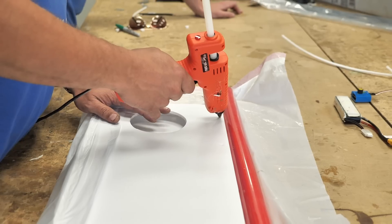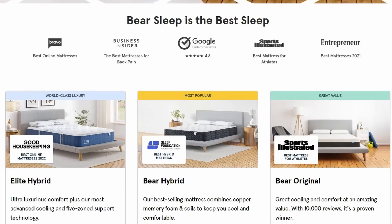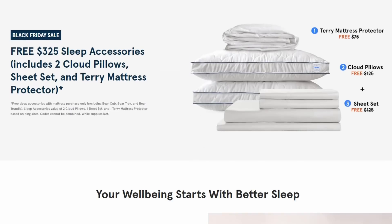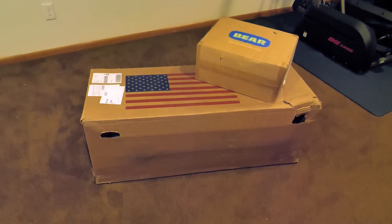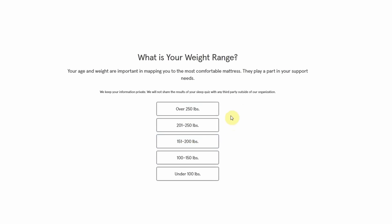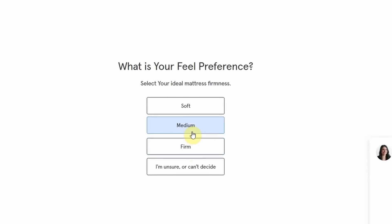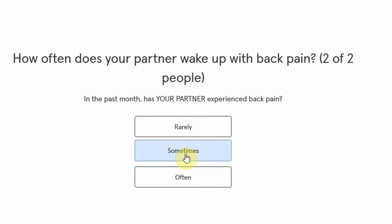Today's sponsor of this episode is our friends over at Bear Mattress. If you've never heard of Bear Mattress before, they're a company that offers premium mattresses that not only upgrade your sleep and your overall quality of life, but also they ship the mattress directly to your door for free. The coolest thing about Bear Mattress is they have this sleep quiz that essentially matches you to the perfect type of mattress based on your preferences and sleeping habits.